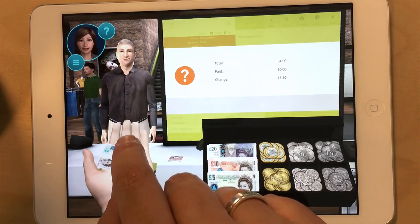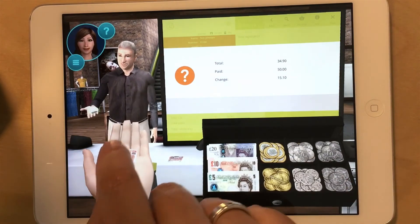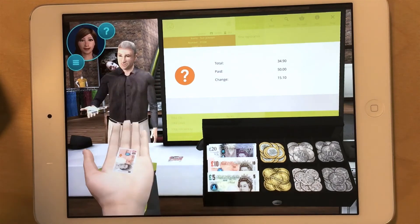You have collected the change. Now give it to the customer. 35 pounds. Now take the smallest bill and count further. You will lend 40 pounds.